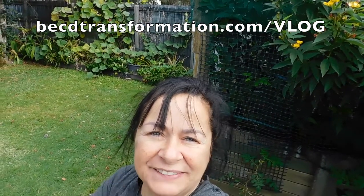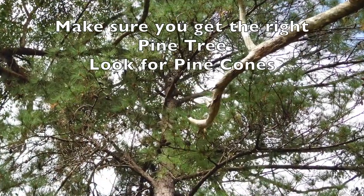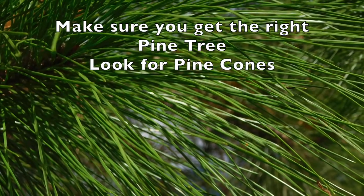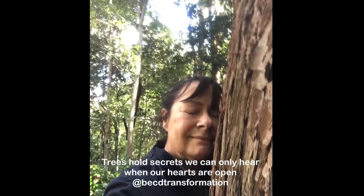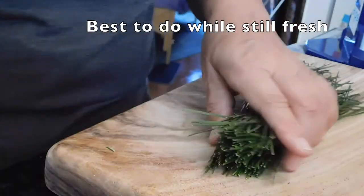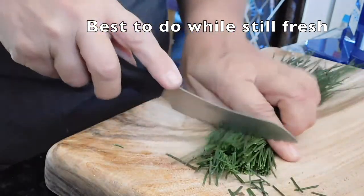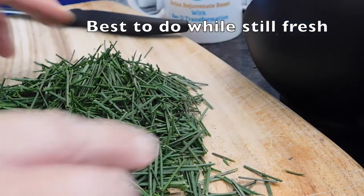Beck T Transformation here, showing you how to make pine needle tea. Get yourself out into the forest, find yourself some pine needles. I'll go to a tree while you're there. I've been out to the forest and we're just going to chop them up to get all that goodness out of them.